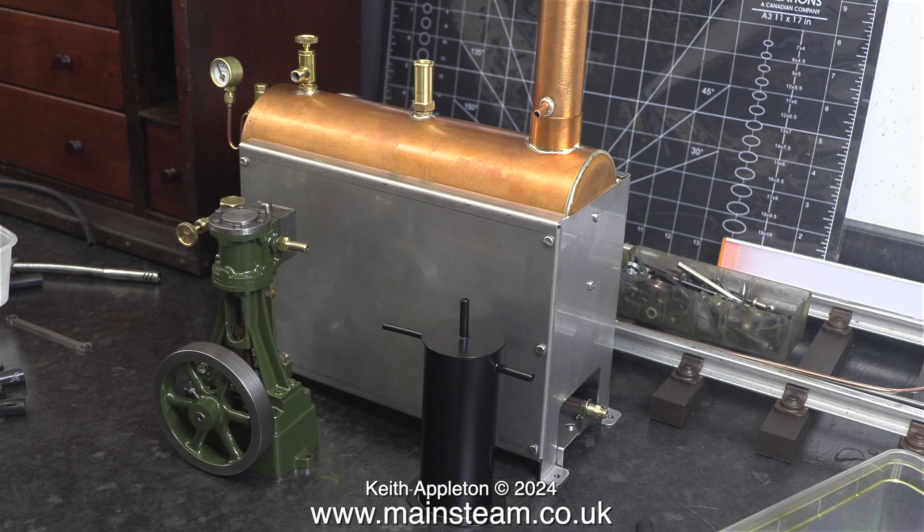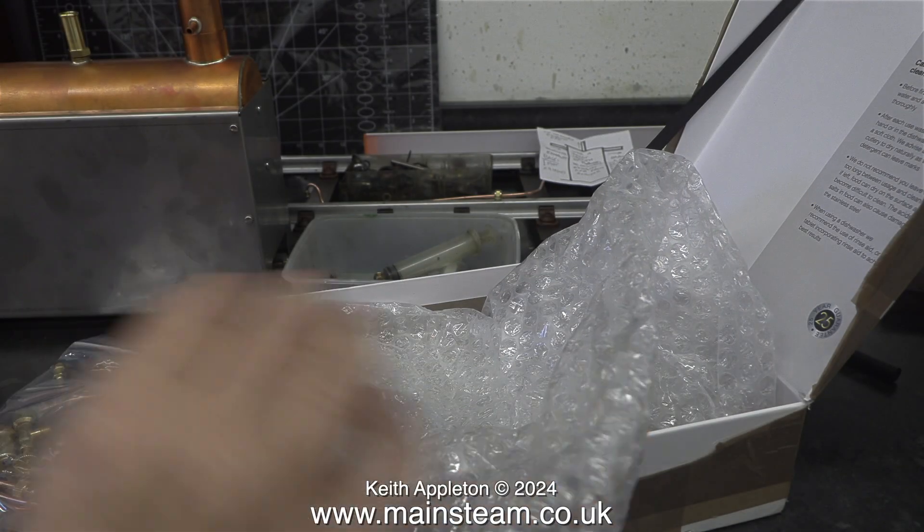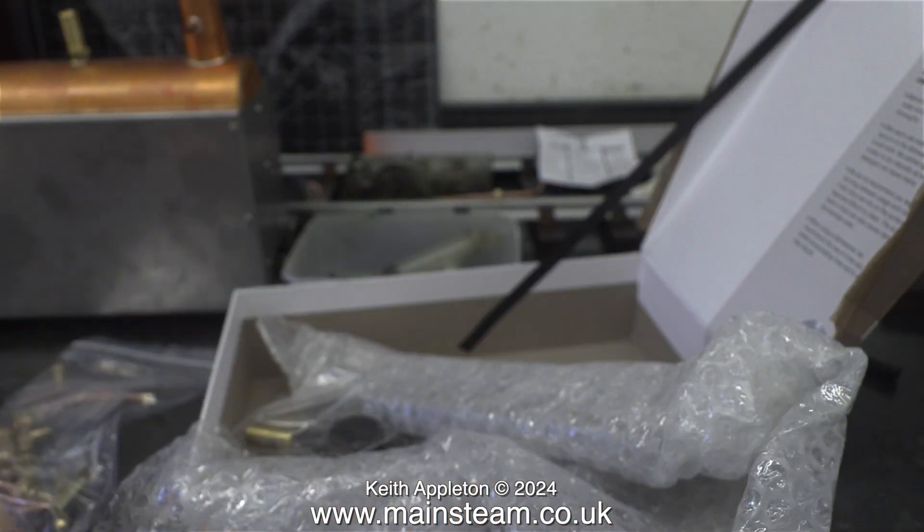I await the arrival of the baseboard, which should be here by Saturday — today is Friday. At first I thought the baseboard was early, but it was the postman bringing me some parts from Clevedon Steam. This is not really part of the episode; consider it as a bit of an interlude.